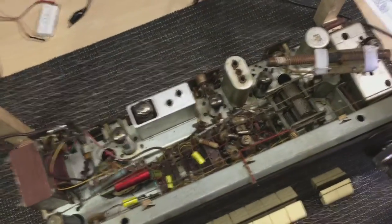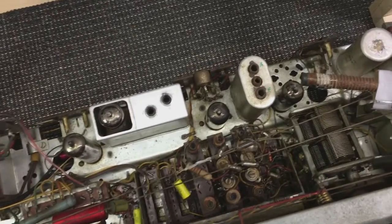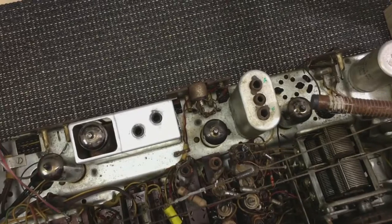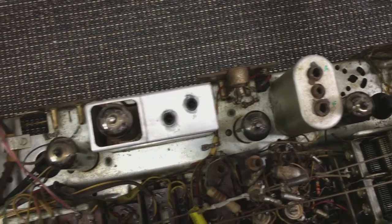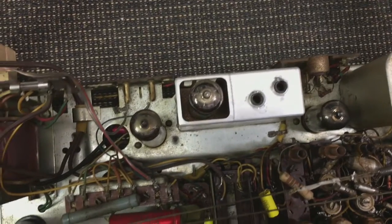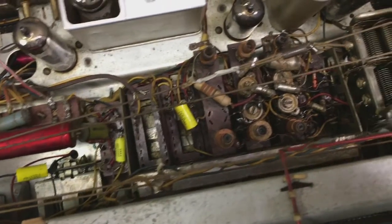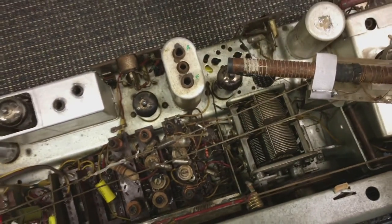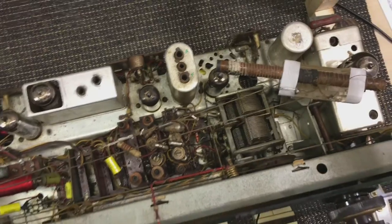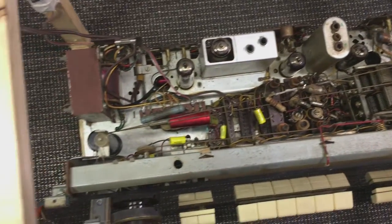The main problem is that somebody went completely crazy with a screwdriver on this radio. So everything that could be twiddled was twiddled. Every single lug that someone could put a screwdriver into, they did. And the results were quite disastrous — so much so that, as I mentioned, the FM was practically completely gone.